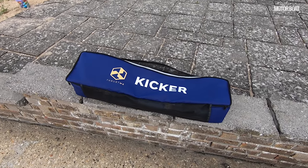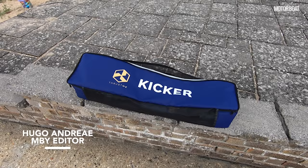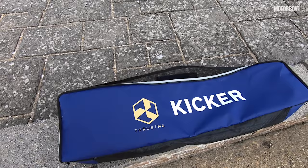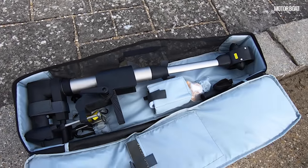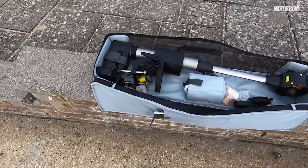This is the latest electric outboard motor from a Norwegian company called Thrustme, but the motor itself is called Kickr, perhaps for good reasons. I'm not sure that Thrustme is an ideal brand name in the UK, but it's a very neat little electric outboard motor. If I show you what it consists of when you open the rather nice little carry case, this is the neat arrangement here.